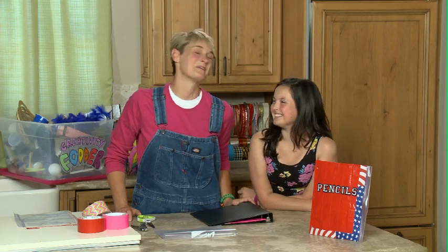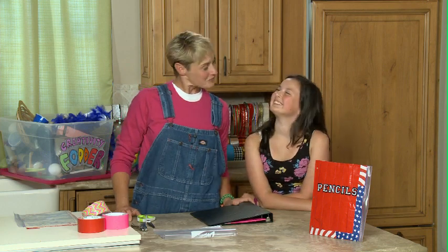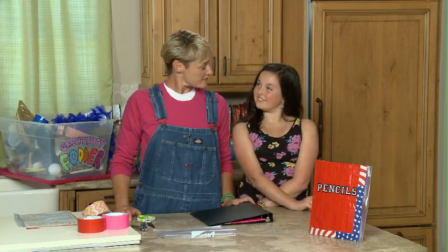Hi, I'm Sophie and welcome to my world. Today I've got my friend Hannah with me and she and I are going to be making a back to school project.